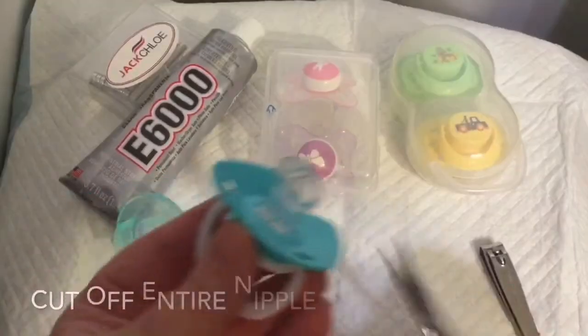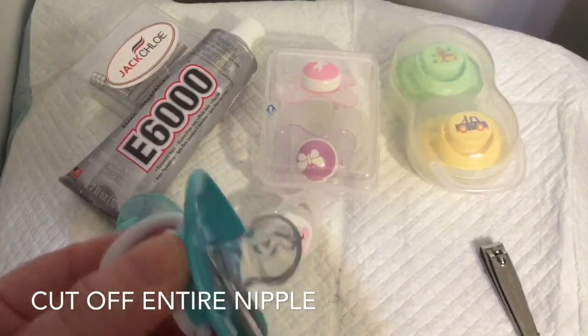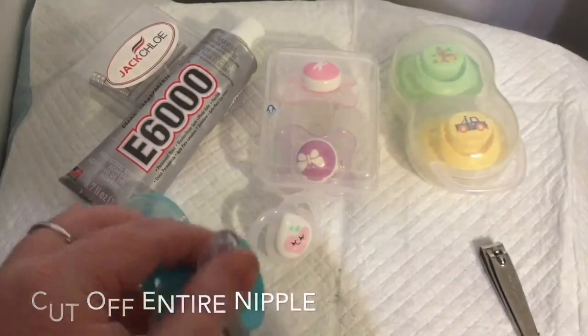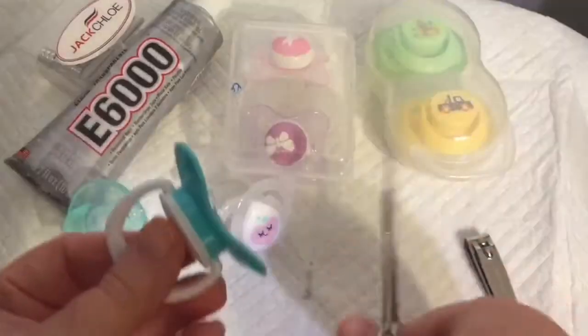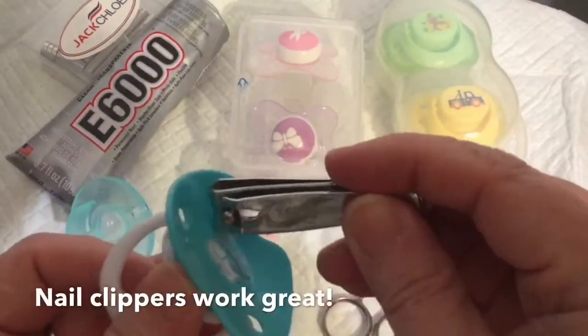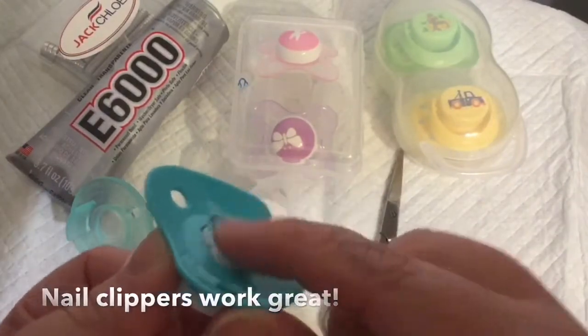The first thing you're going to want to do on any pacifier is get down and cut as much of the nipple off as possible. I don't have an exacto knife so I'm using scissors, trying to get as close to the bottom as I can. Then I use a pair of nail clippers to clip all the extra and try to make it as flat as we can.